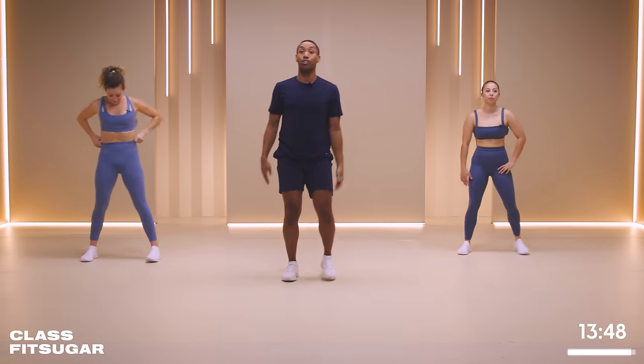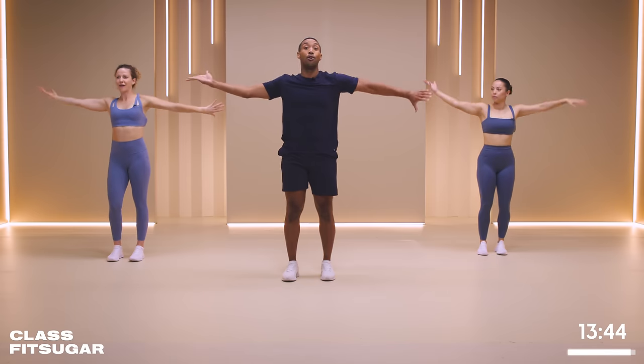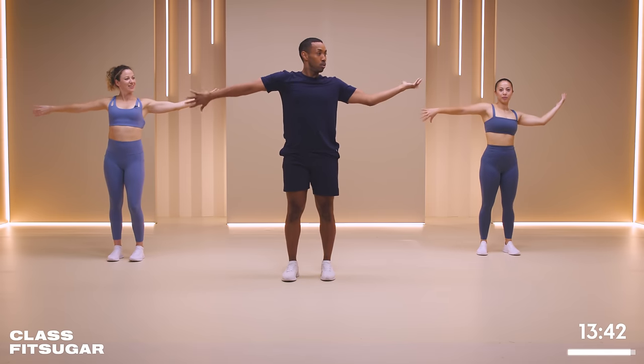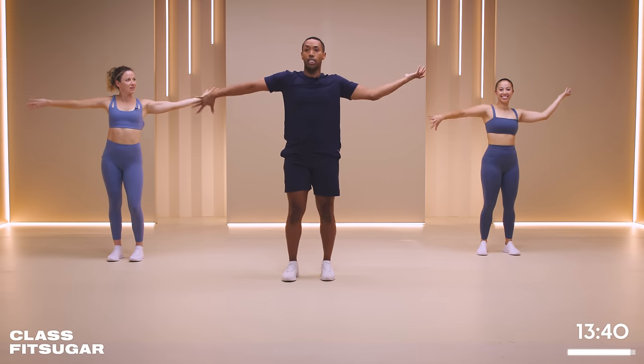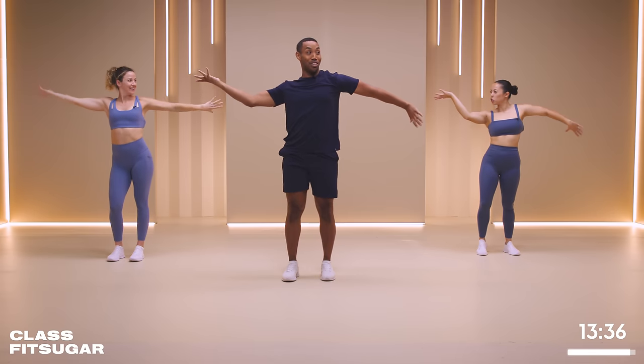Let's bring our feet underneath our shoulders. We're going to warm up - right hand is up, and then we're going to alternate through our shoulder blades. Right up in here. It's a little jazzy. You really articulate through your shoulders.